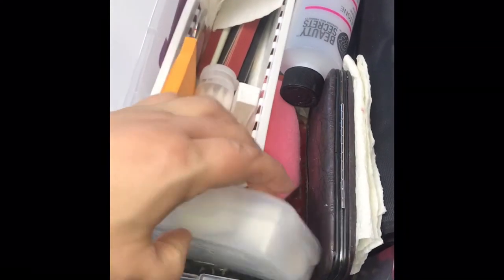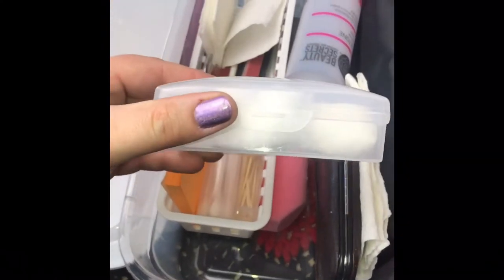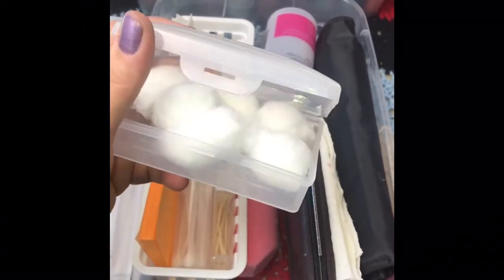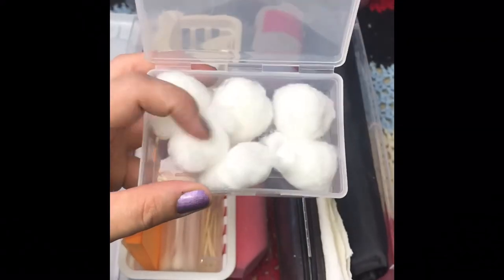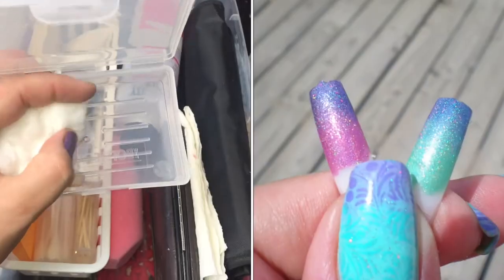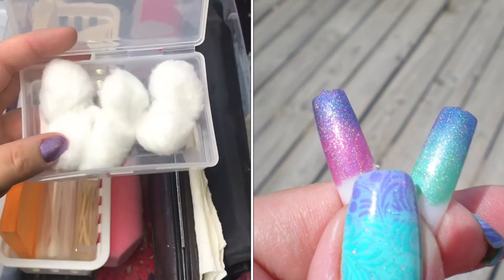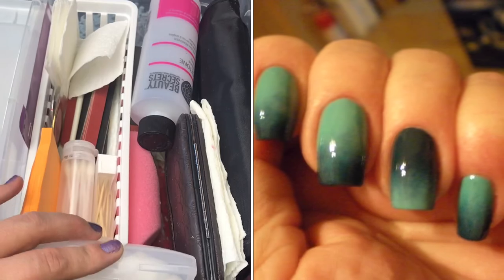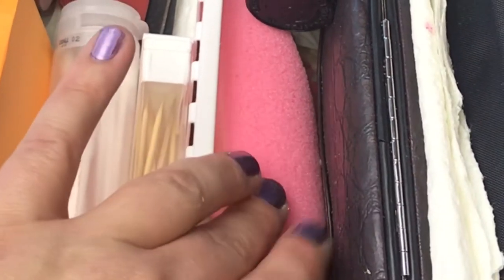I also have this little travel container from Walmart — I use it to hold my cotton balls in one section and makeup wedges in the other half. I use those wedges to do gradients like in this picture here. I'm out of those right now, but I keep them in there.